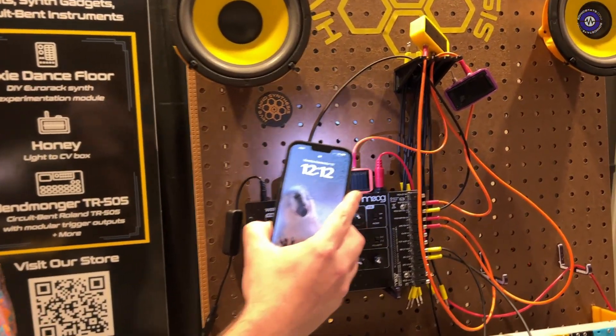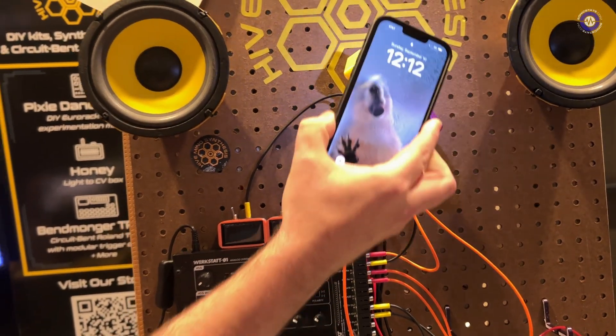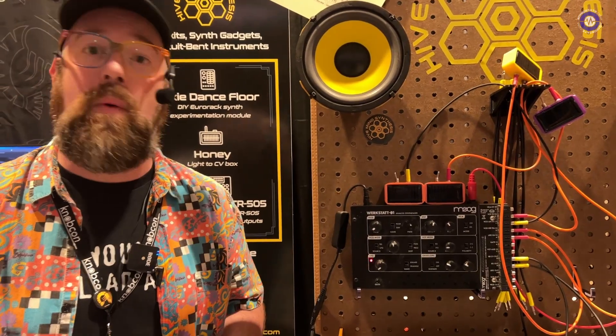And if I shine a flashlight across, just as an example, you can hear how that's affecting the LFO. That'll affect the filter. And you can set them to positive or negative voltage so that you can add them to a patch and really use it to affect things the way that you want.